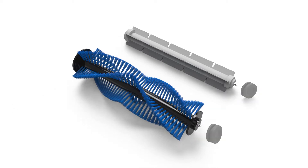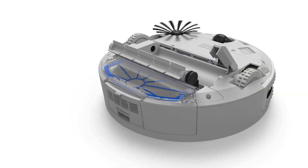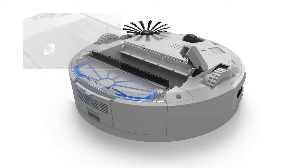When finished, reattach the brush's rubber ends. Line up the other ends with the indentations inside Bobbie, opposite the locking gate. You may have to turn the brushes slightly and apply light pressure until they fit in place.